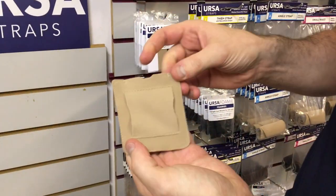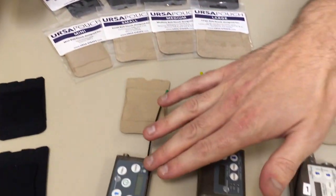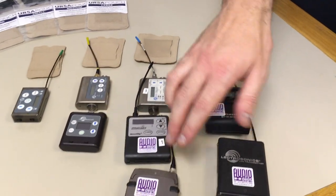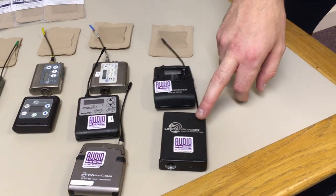Introducing our new Ursa pouch. It's a low profile stretchy pouch for transmitters. We do them in two colors and four sizes: a mini size for an SSM, a small size for an SMB and a PDR, a medium size for an SMDB, Zaxcom and Wizzicom, and a large size for EW Sennheisers and larger transmitters.